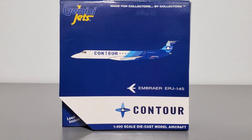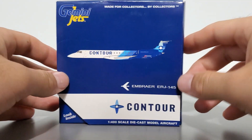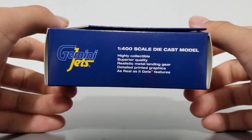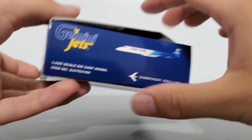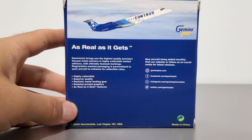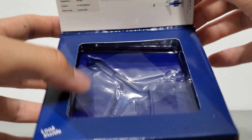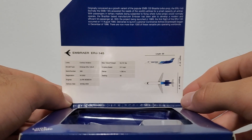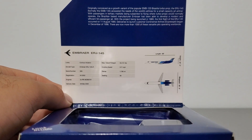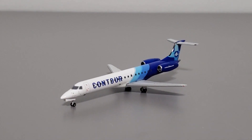The box is a standard-issue regional jet box at ten and a half centimeters lengthwise and height-wise, and four centimeters wide. I'll show you the front, bottom, right side, top, left side, and back side. This box features a flap that allows the model to be seen inside. Under that flap is a bit of information about the Embraer ERJ 145 and that jet family — the text looks really small.